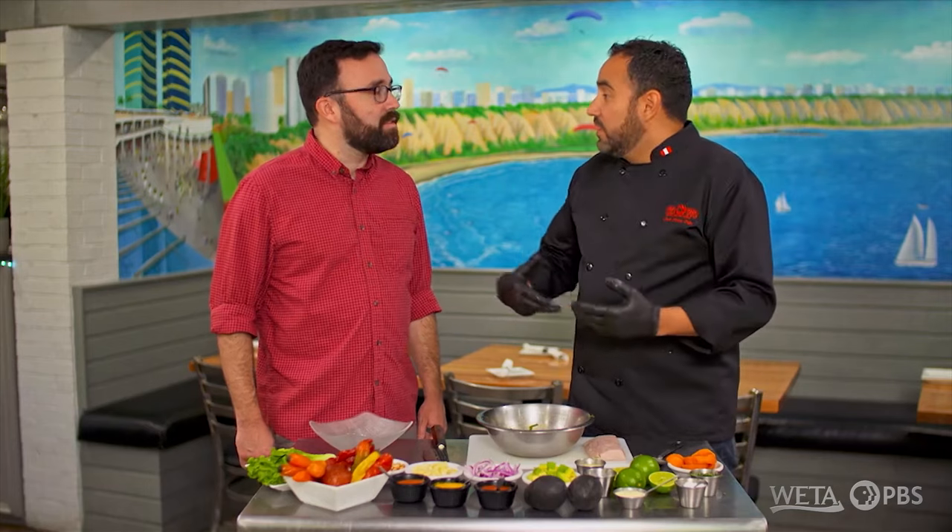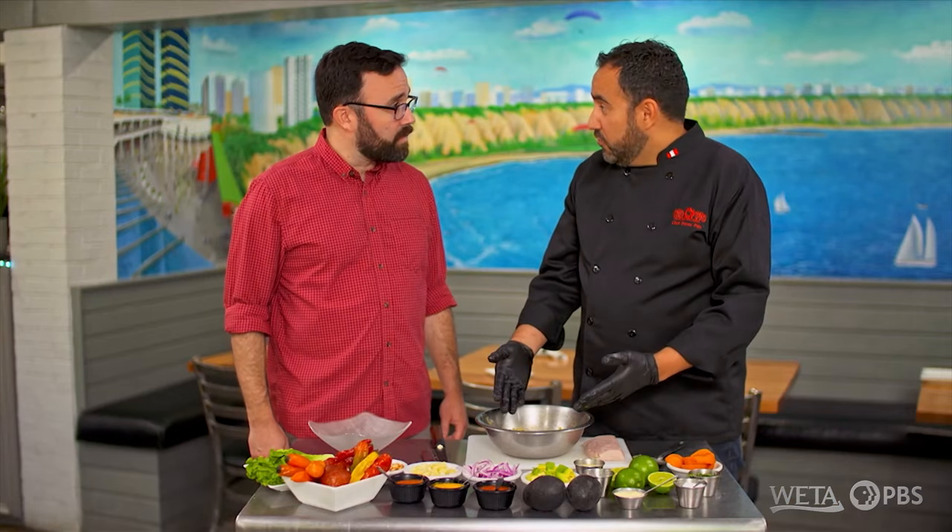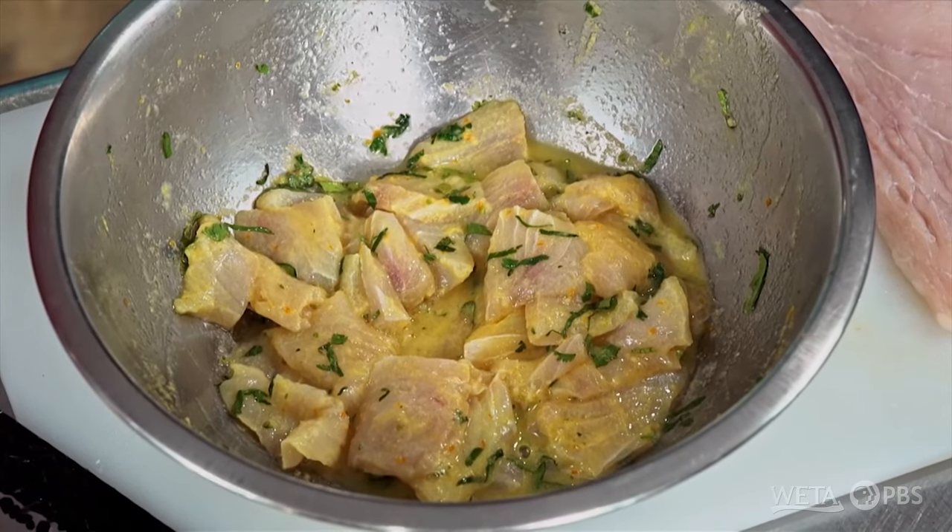It's breaking down the protein in the fish. It seems like magic — it doesn't really seem like it would actually work. If I take a raw piece and a cooked piece, you'll see the difference. I'll eat raw fish all day long; I'm just always amazed that lime juice can actually do the job of cooking fish. It's really amazing, but it honestly really works. Now it's been sitting for a few minutes, and I would say it's pretty cooked, ready to go.